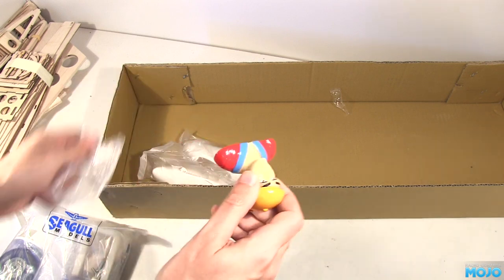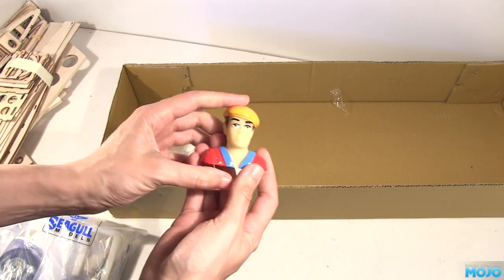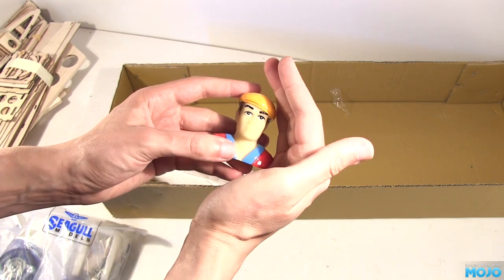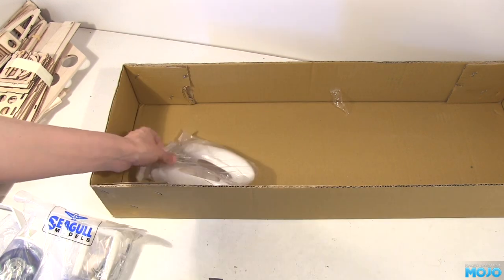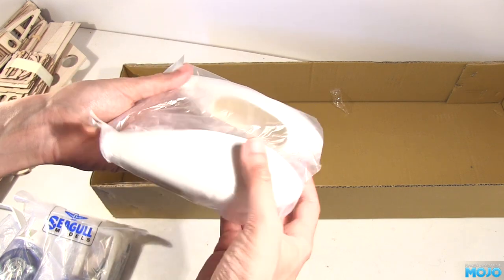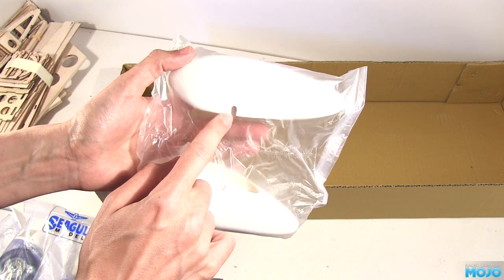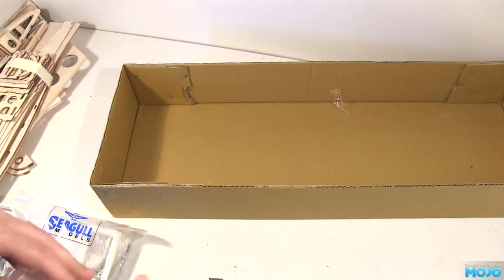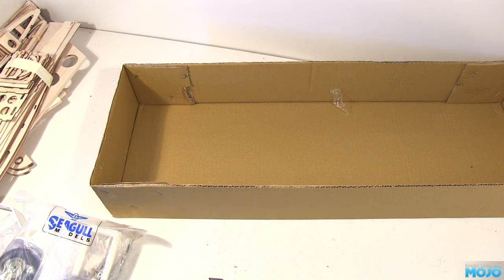Here's the pilot. The face looks OK, but I'm really not sure about the beret — might have to source another pilot, maybe one of those 3D printed ones. The last bit in the box is a pair of spats, or pants if you're so inclined. They have pre-cut slots for the axle, which is neat. Not sure I'll use them though — flying off grass and spats are really not a good mix.